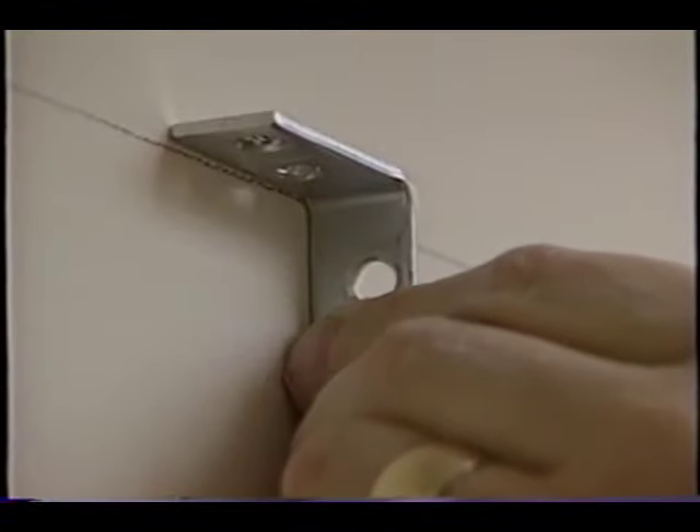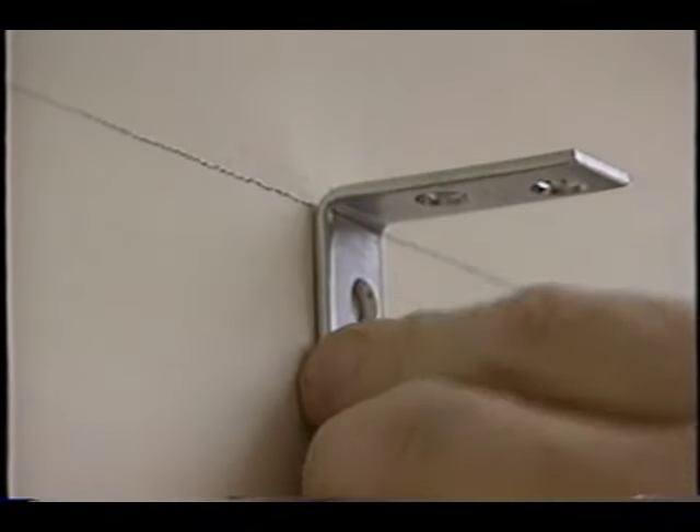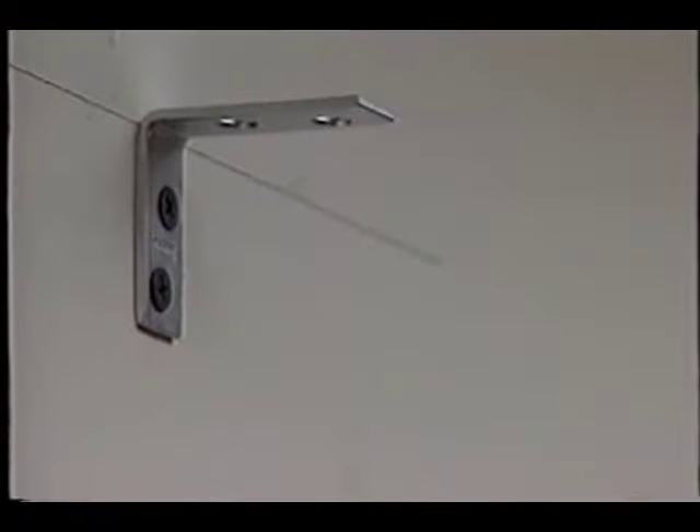Go ahead and install the L bracket so that the bottom of the top of the L bracket is flush with the pencil line. This allows you to slide the bookcase back into position so that the top of the L bracket just touches the top of the bookcase.